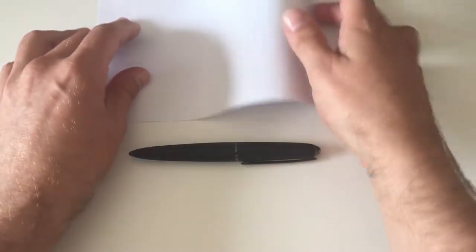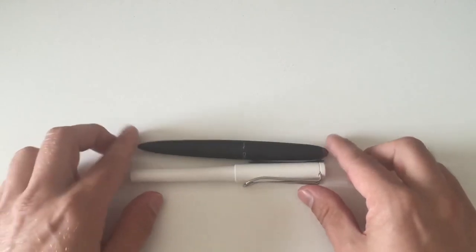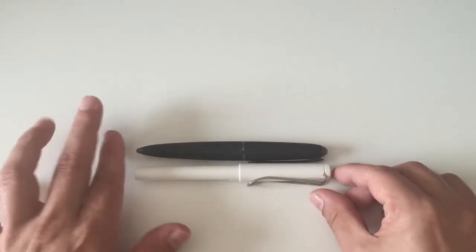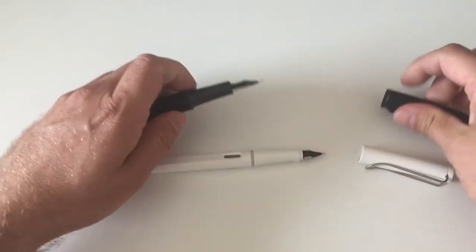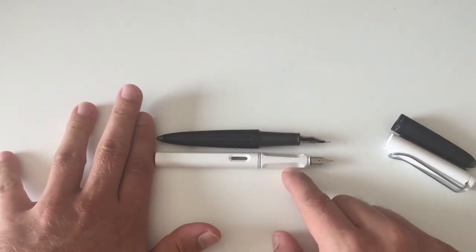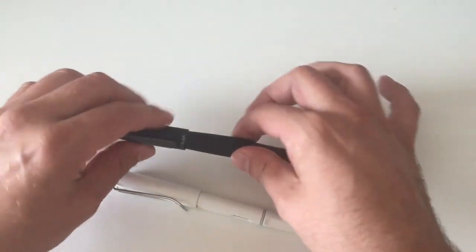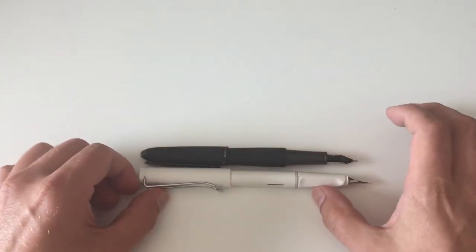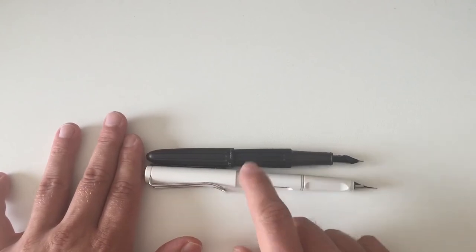Now for a quick size comparison. I use a Lamy Safari as my reference pen as always. Putting them side by side, the Diplomat Aero is only a tad shorter than the Lamy Safari when capped. Uncapped they're roughly the same size, with the Safari a tad longer. Posted, the Safari is still a little longer. So if you're okay with the size of a Lamy Safari, you'll also be okay with the size of the Diplomat Aero.